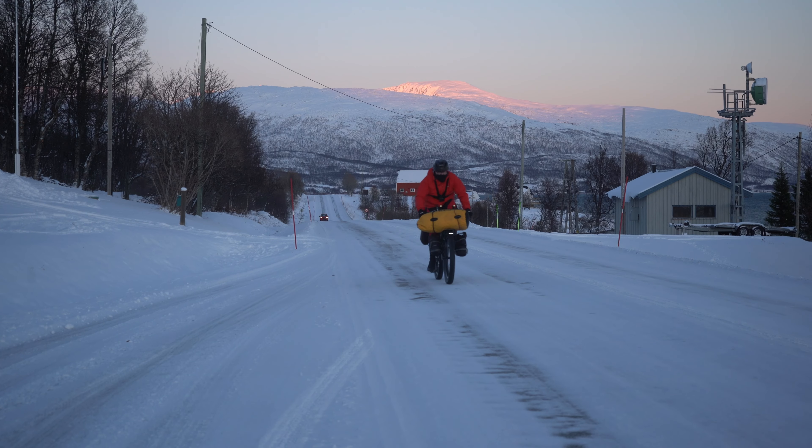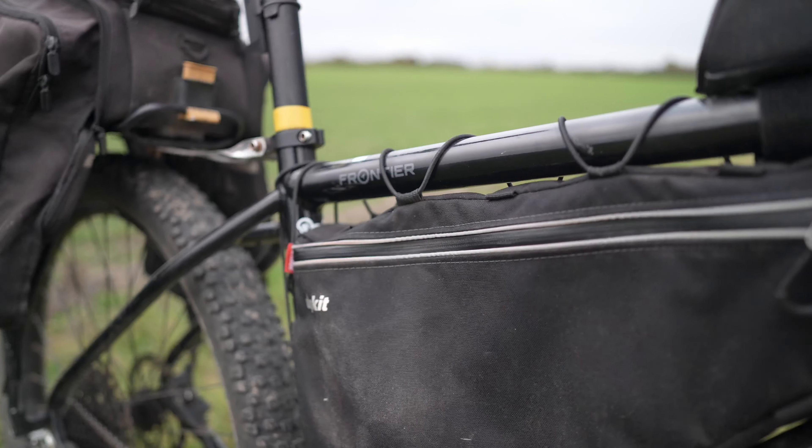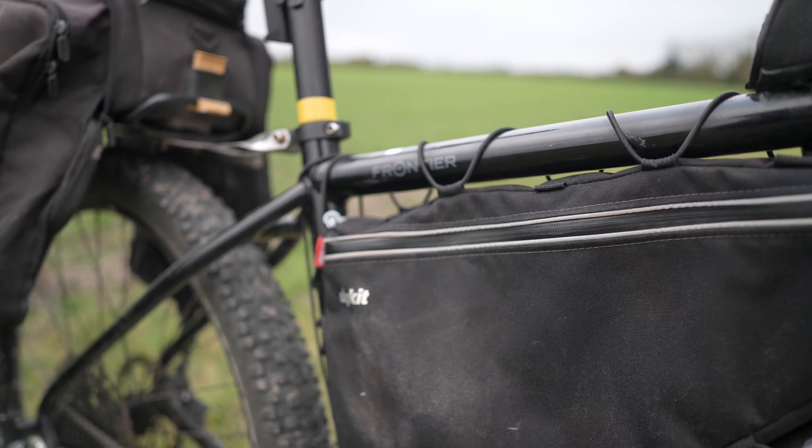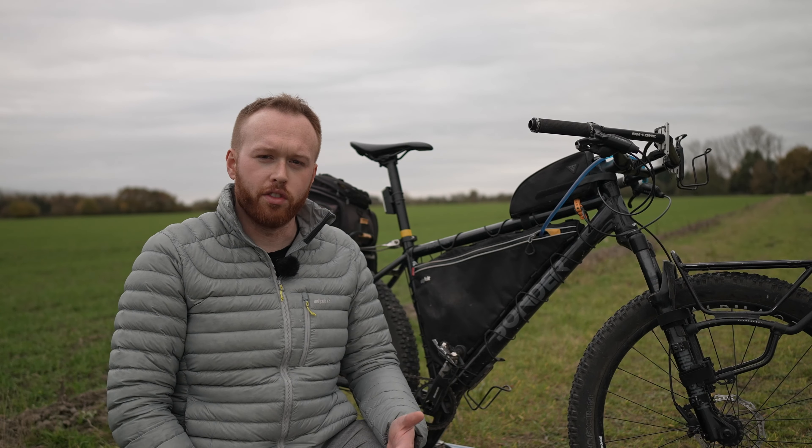Let's start with the aluminium frame. This is my Sonder Frontier. This bike has been all over the world and I've done a separate walkthrough video if you want to see me talk about it in detail — I'll leave a link up there and in the description. This is pretty much an entirely aluminium-based bike.